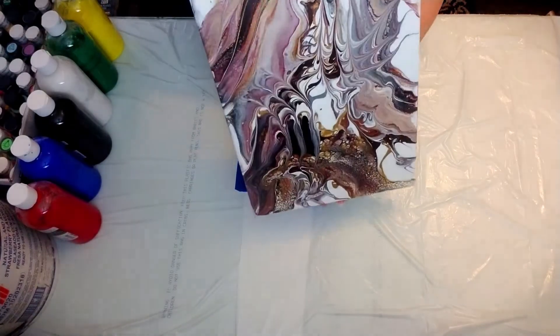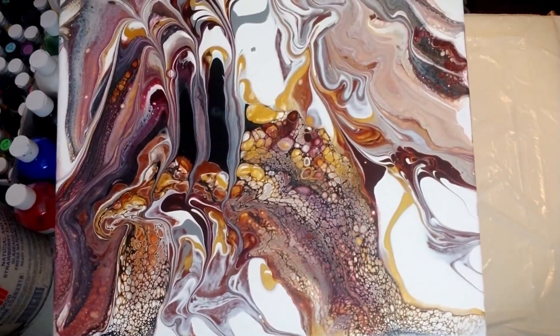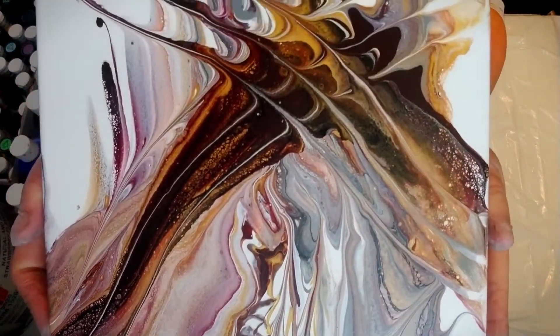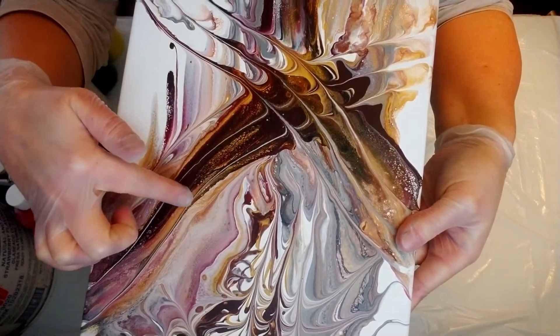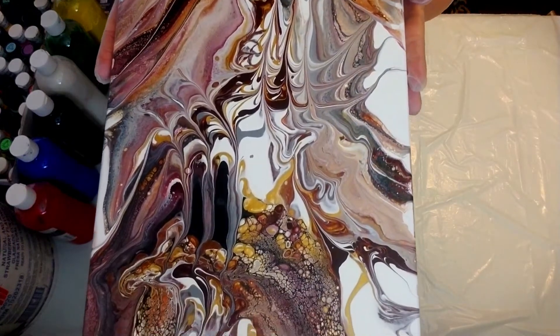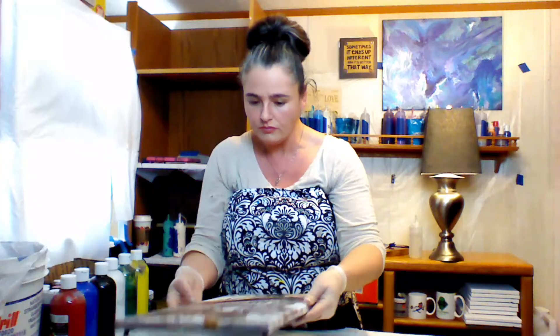Then we have the abstract one that goes with those others — it doesn't matter which way you hang it, it all works. The colors really shined because there's a lot more white background, so you can see the purples, gold, and cells a lot better. In the video for this one I actually made cells with my torch — if you want to learn how to do that it's in that video, I'll post the link.